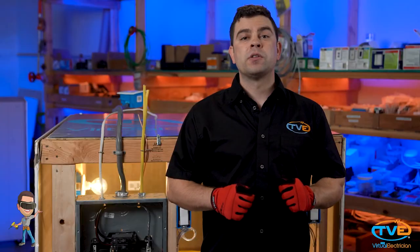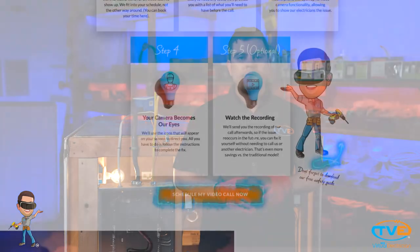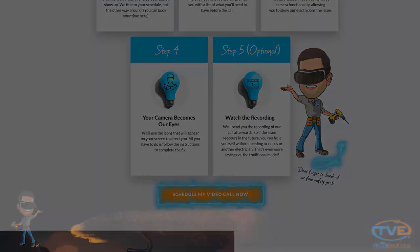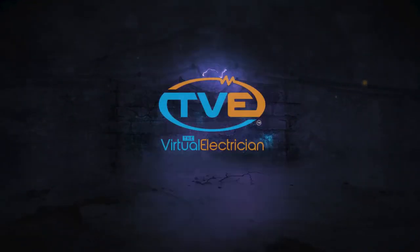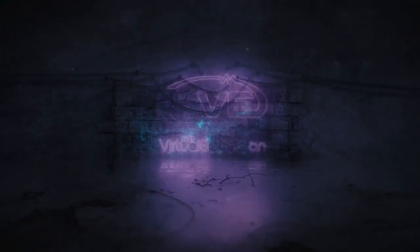And of course, lastly, your lighting circuit should be on its own 15-amp circuit. Those are the required circuits. Now it's time to get to work! For help installing these circuits, visit The Virtual Electrician and hire a virtual electrician. Thank you.